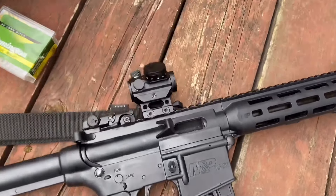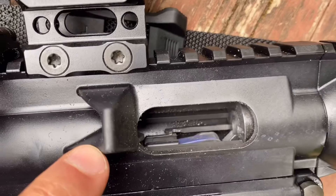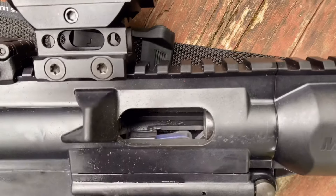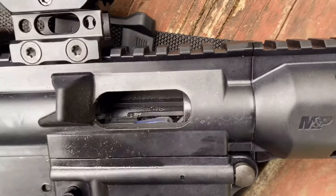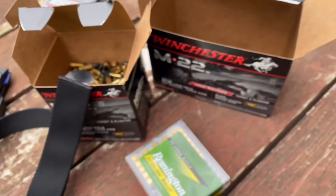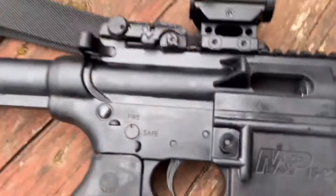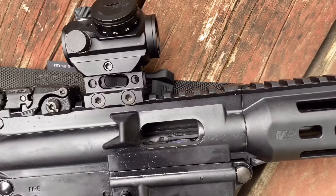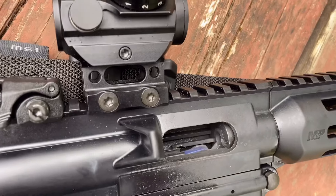Before we go, real quickly I want to show you this — this is after about 25 mags or so, only about 250 rounds for me. You can see it's just filthy in there. But that's to be expected. This is shooting the Winchester M22. It'd be a little cleaner than a bolt action, but overall you're getting a rimfire — that's about what it'll look like. Alright guys, thanks.